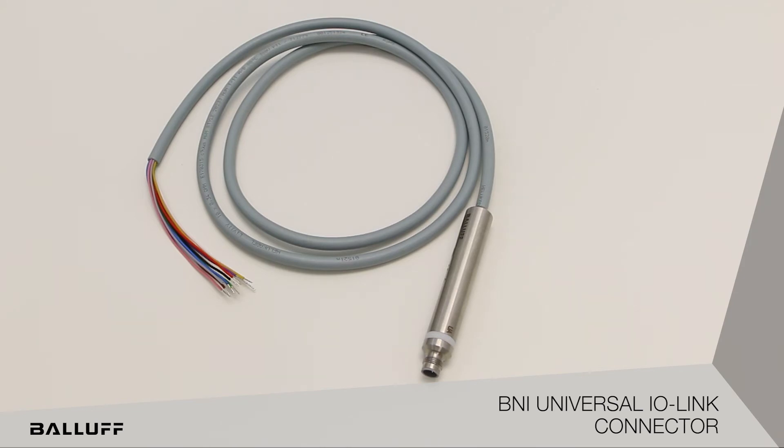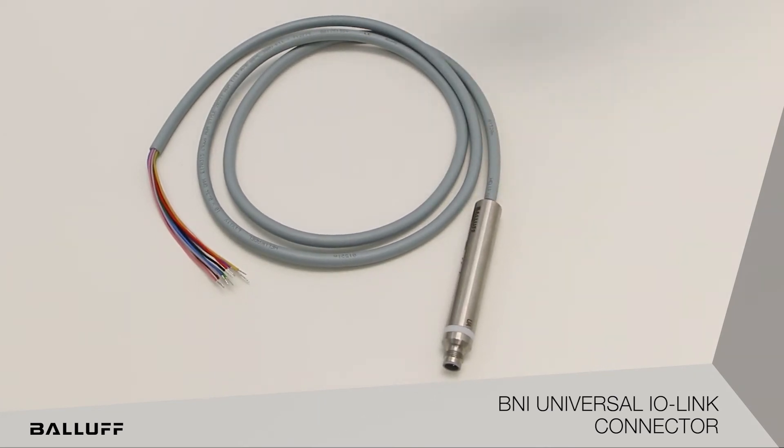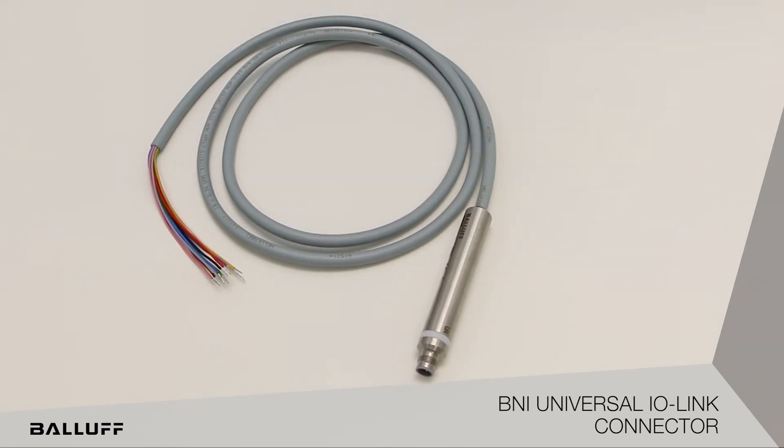The barrel is M18 style and doesn't really need to be mounted anywhere — that's why we call this an inline design. As the cable comes in, this module can float. If somebody needs to mount it, there is an M18 barrel-style standard universal mounting that can be used as well.